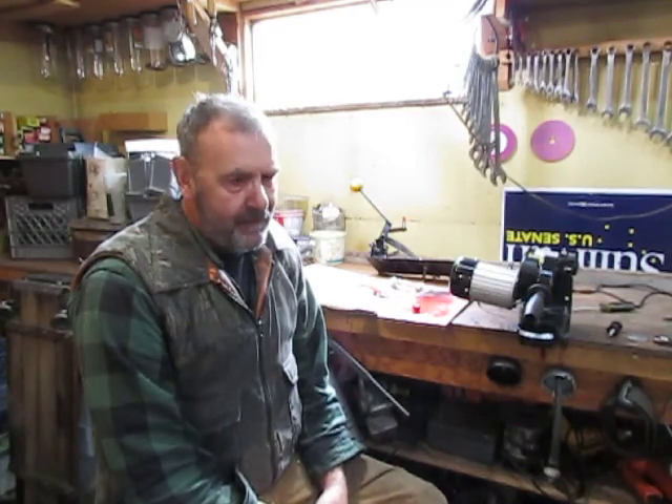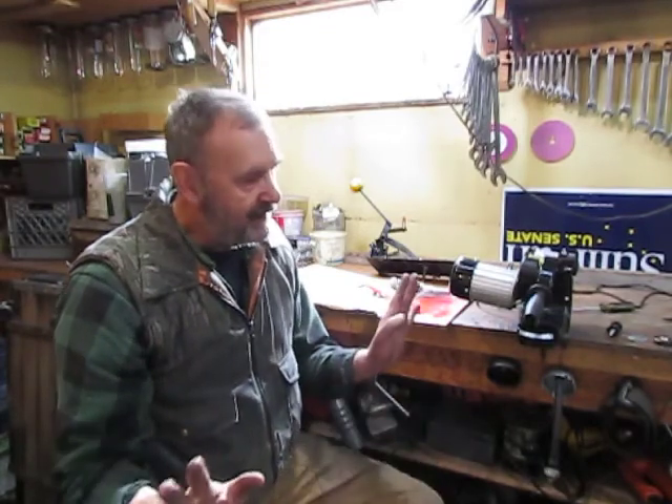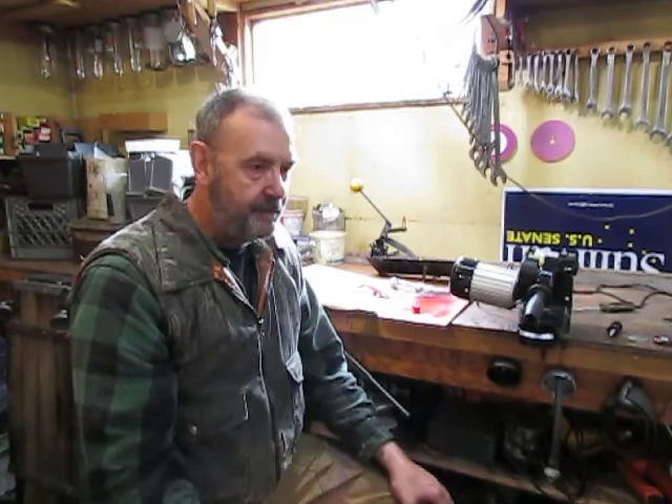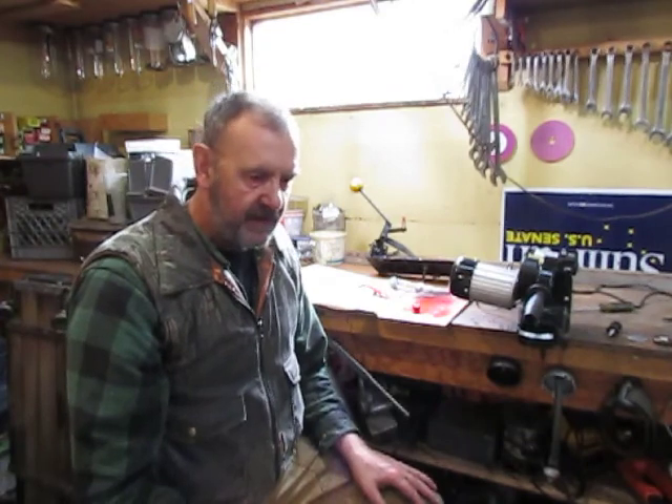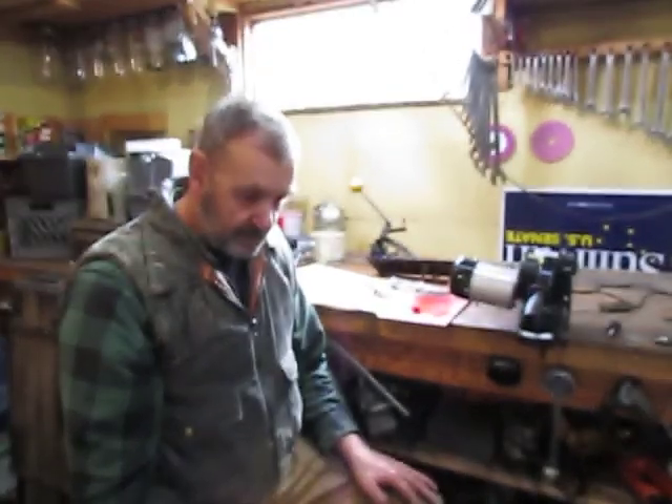Hello again, AK Trapper with yet another video on bandsaw sharpening. I'll just make a quick video here — this will be my last one, I promise, at least on this design. These are some linkages that basically will speed up the process and just make it easier for somebody to sharpen their bandsaw.